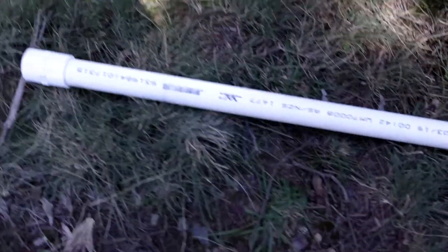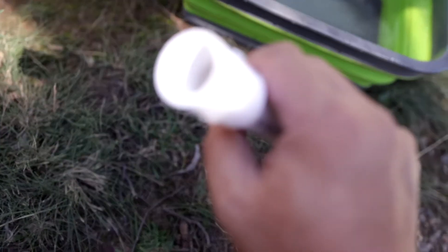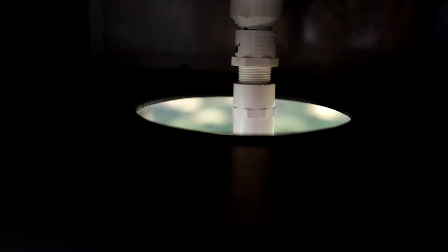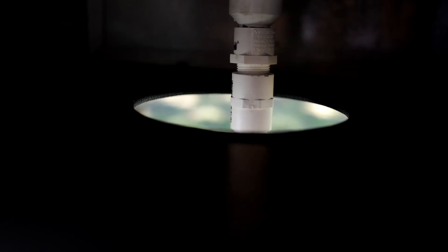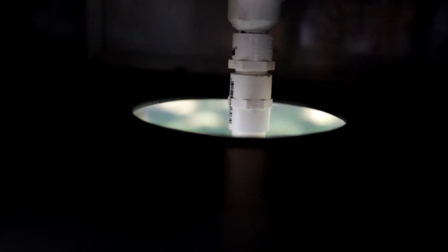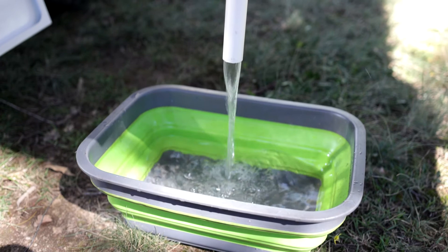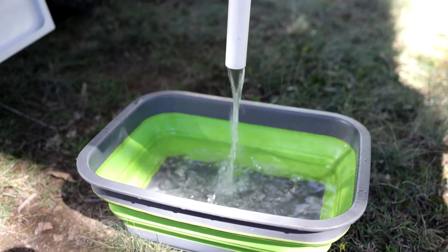And then what we've got is some more PVC pipe just with a thread — you can see that thread there. What we do is we simply get that on and just screw it in. Now what happens is you put the bucket straight underneath, and the water just goes straight down into the bucket.